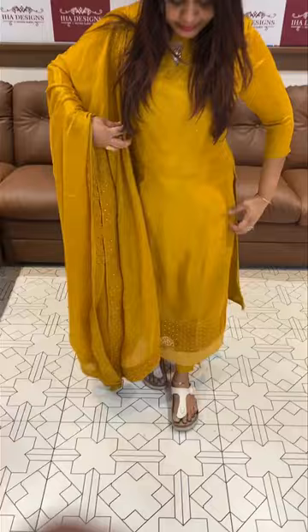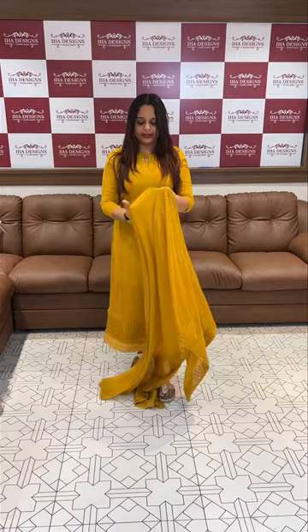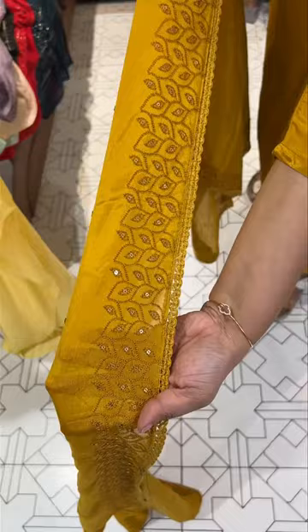First one is mustard — tone to tone color thread sequence used. Cute and elegant work in this length. This is a pure crepe fabric with 4 sides, tone to tone thread sequence embroidery, full of embroidery. This is how detailed the work is.